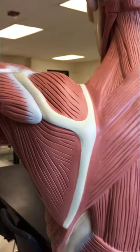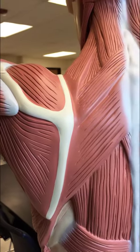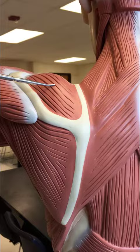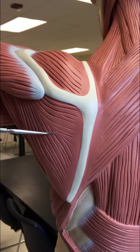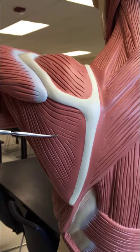Over here above the spine of the scapula we have the supraspinatus muscle. Down here below the spine is the infraspinatus muscle.